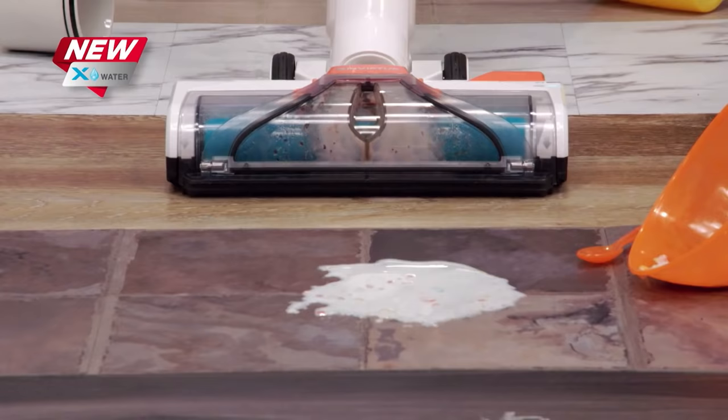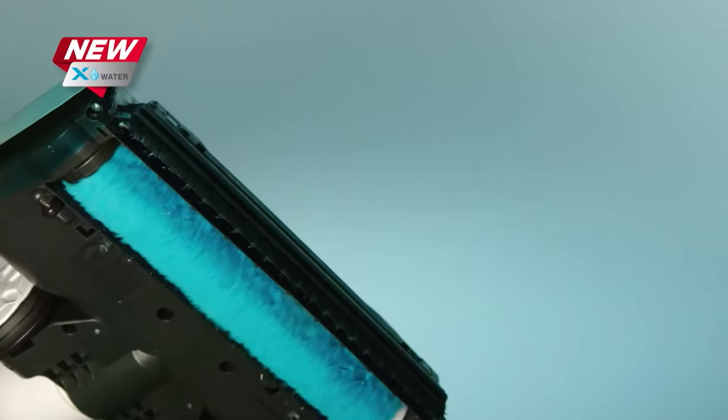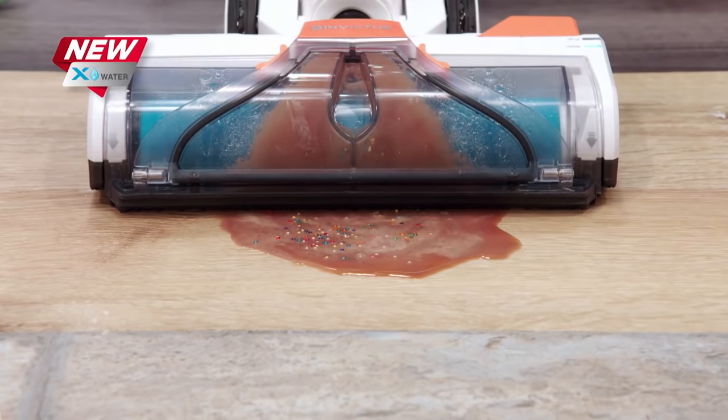It works on all of your wood, tile, marble, laminate, stone, and vinyl floors on virtually any mess, with no scrubbing. Don't get on your hands and knees to clean sticky messes — the X-Water can do it for you.